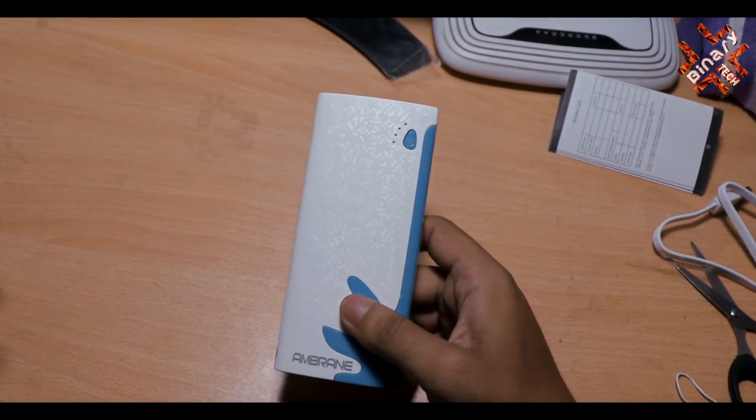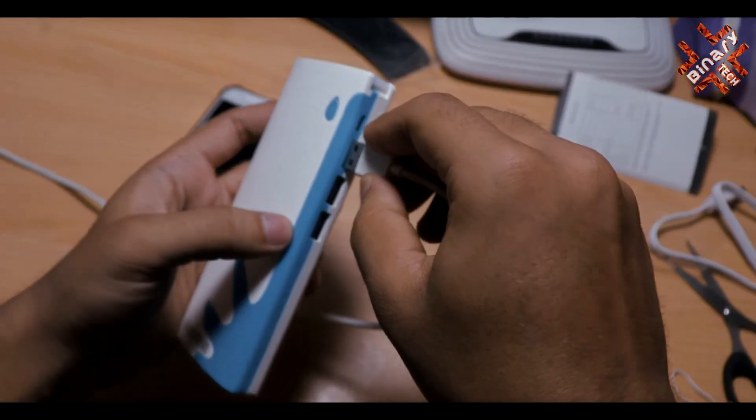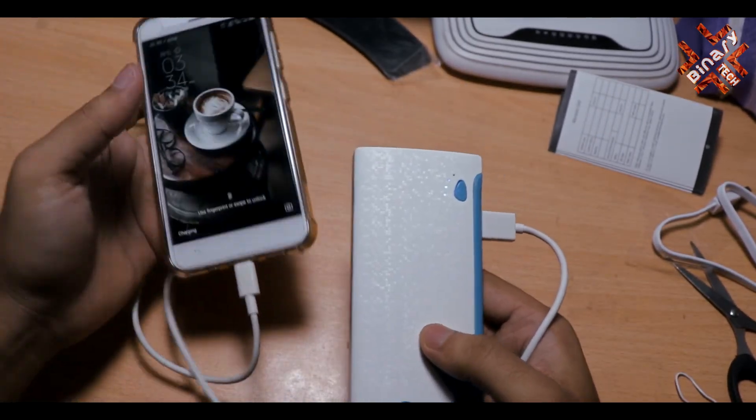I will show you how it charges my phone. You just need to plug the port directly in here, and your phone will start charging. It's very simple.